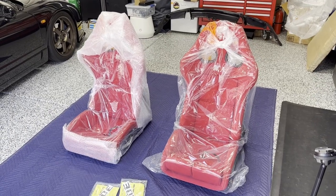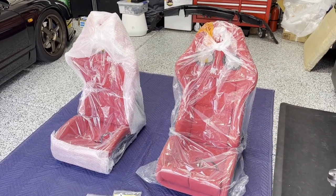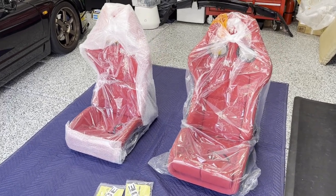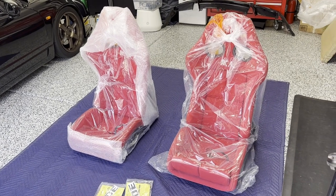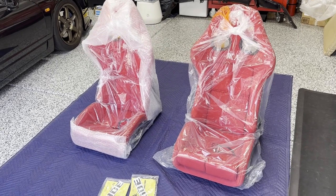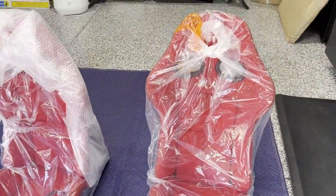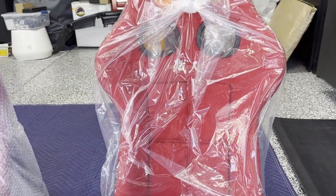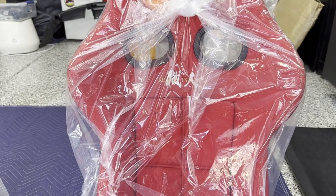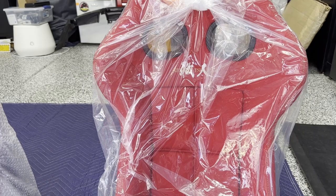Welcome back to the channel. I have new seats — I sold my old Stradia 3s and got this set. I'll tell you why in a second. This is actually my fourth time ordering Stradias. I've had them twice with my S2000 and now twice with my NSX. The only reason I replaced my old ones, which were also red, is because they were just the normal Stradias, whereas these are the Drift King editions. It's a different seat skin. Let me unwrap them and show you around.